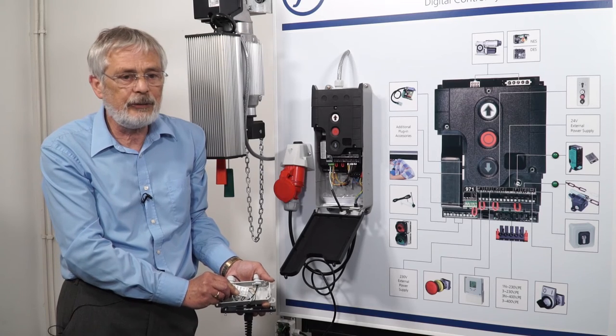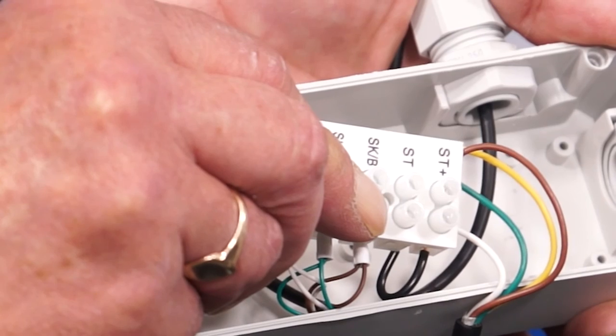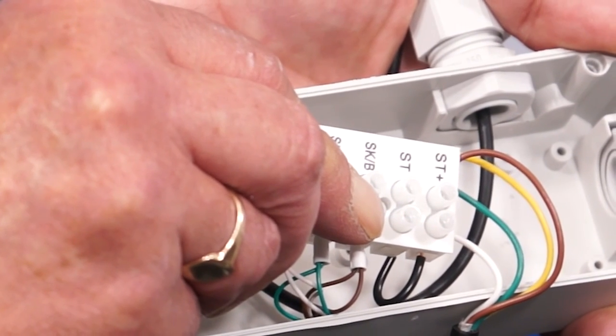If there isn't continuity there, you need to repair either the curly cable or the switch connected to those two terminals.